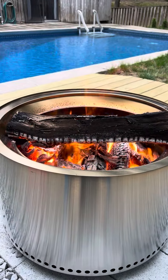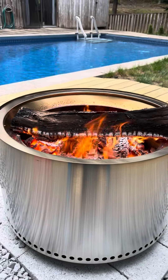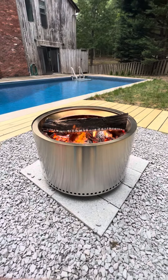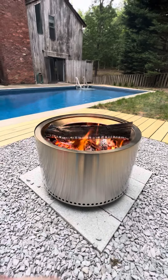My daughter likes it. At the end of the day it's an elegant thing — I mean, it's a tin can that you put in your yard or wherever — but it's very elegant looking. Comparable fire pits are the same price.